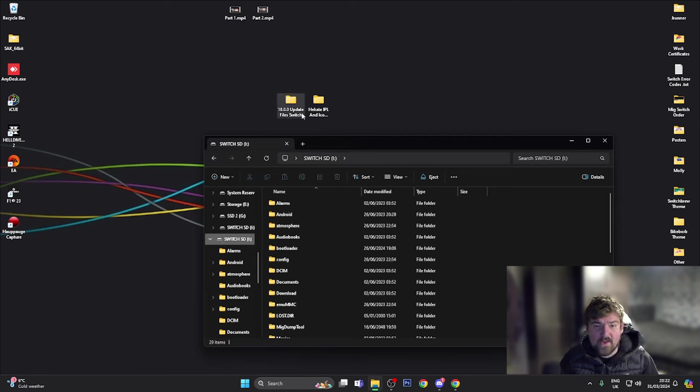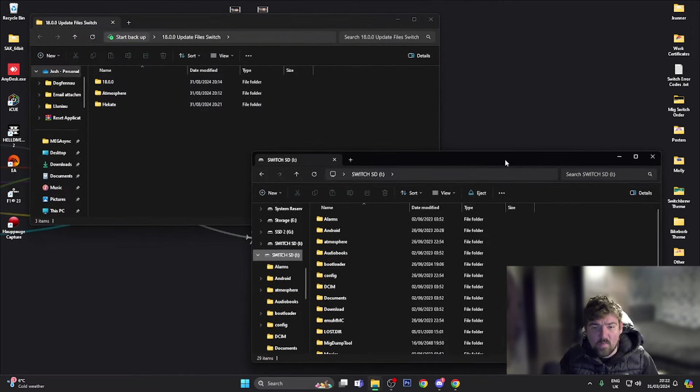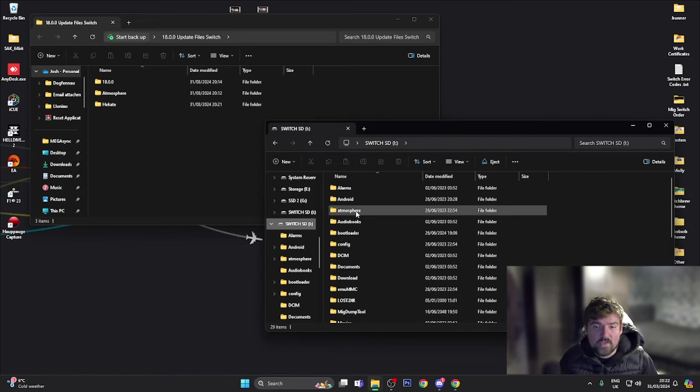We're going to open the 18.0.0 update files. The first thing we want to do on our Switch's SD card — to stop any errors — for example if you use Mission Control, which allows you to connect third-party controllers such as Xbox or PlayStation, that is currently out of date. By renaming these folders prior to updating, we're going to stop any system crashes or errors.